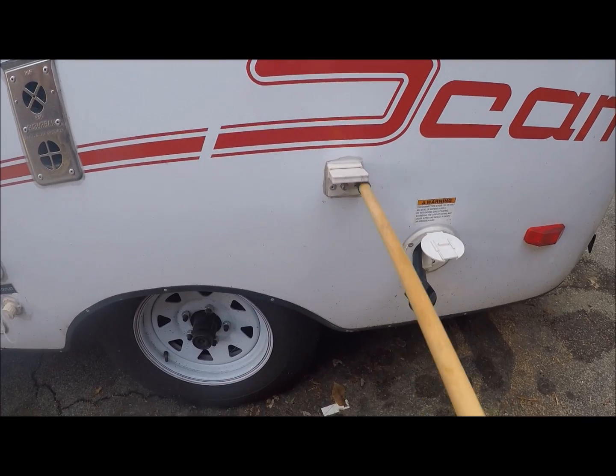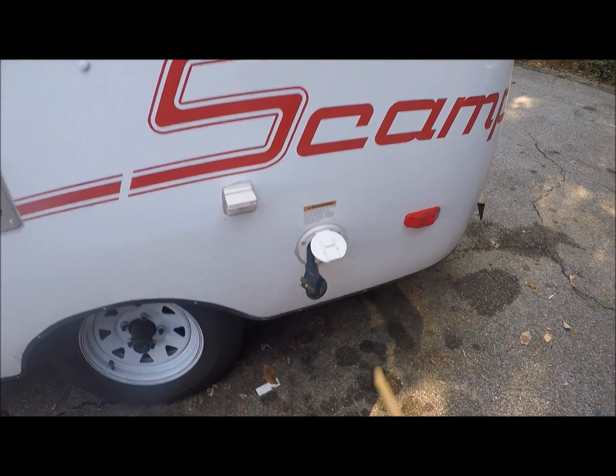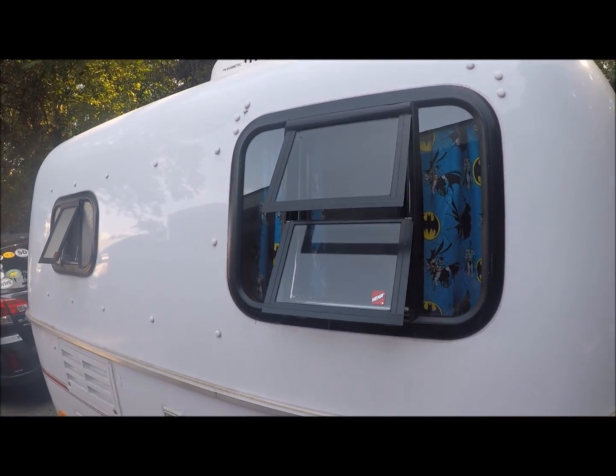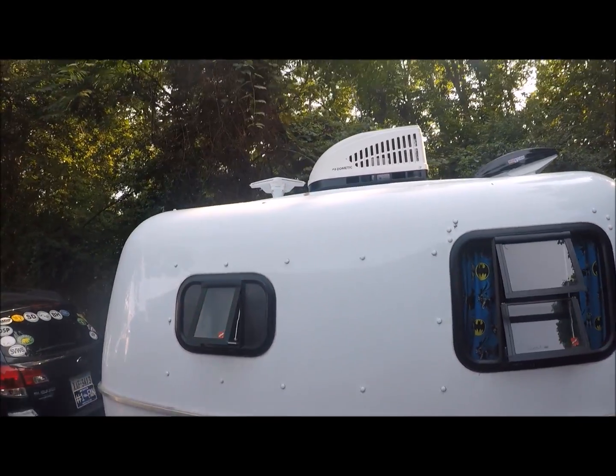Down here you've got your hookup for your cable, and of course you've got your plug-in for when you get to the campsite. You've also got crank-out windows back here. Let's go up to the roof.